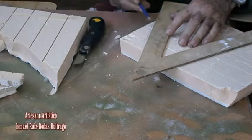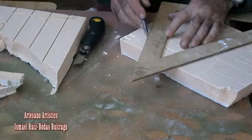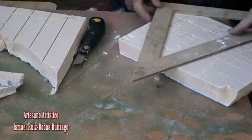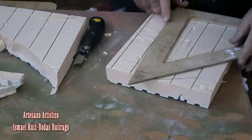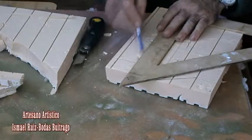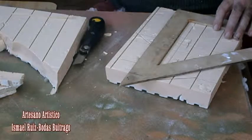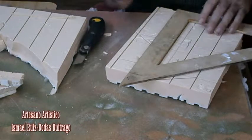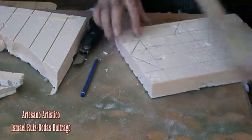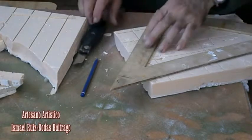Bueno, lo primero que vamos a hacer va a ser marcar unas líneas por donde queramos hacer. Yo estoy trazando ya trazos aquí, que luego cortaré con el cúter, y creo que va a salir de esta manera. La idea la tengo un poquito ya medio clara, ya sé poco más o menos lo que voy a hacer. Una vez que tengo marcado todo esto, con sus detalles y demás, voy a proceder a cortarlo. Ojo cúter.